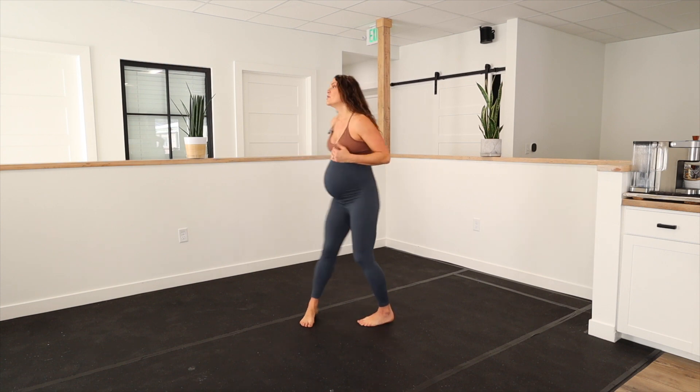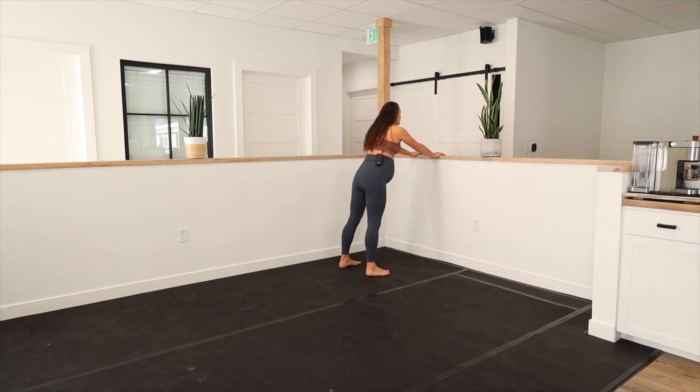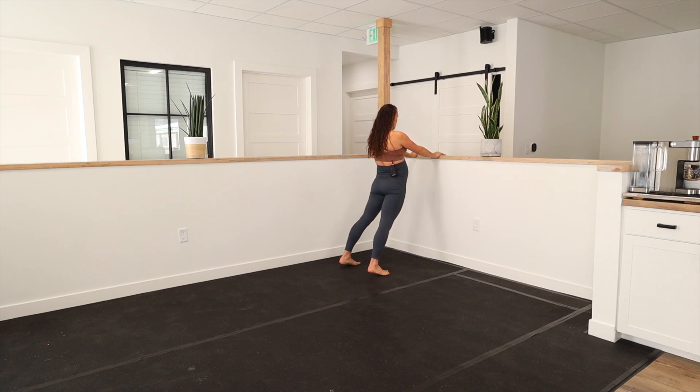So we're going to do this standing. With pelvic dips, we're going to lean up towards a wall — I'm going to demonstrate it now. You're going to come up to the wall and passively drop your hips down and forward.